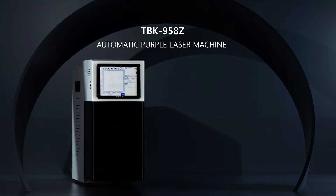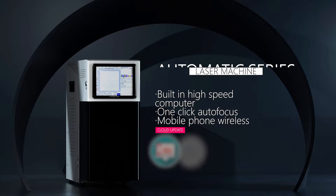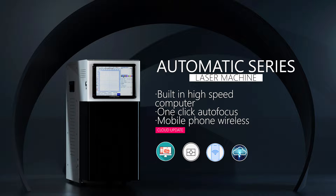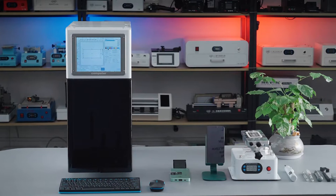TBK95AZ Automatic Laser Screen Remover. Built-in high-end computer, one-button autofocus, mobile phone wireless control. Removing the phone screen is one of its main features.